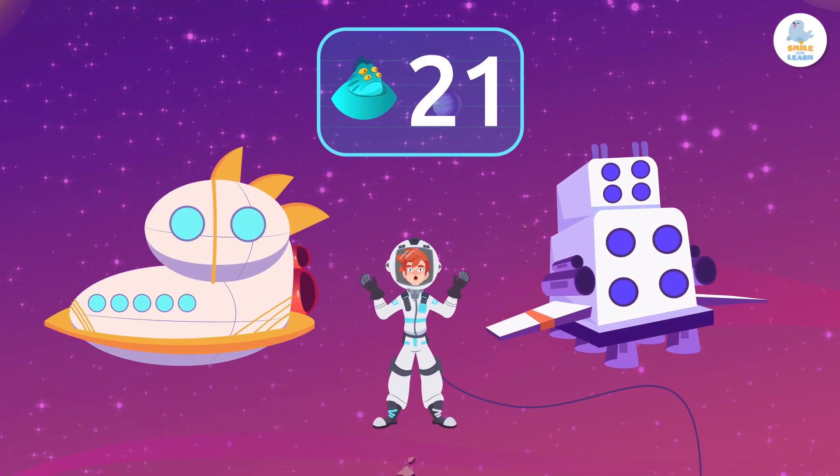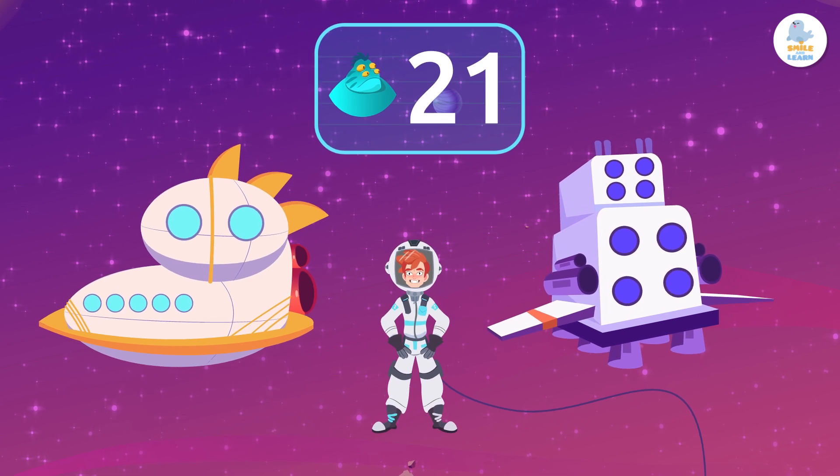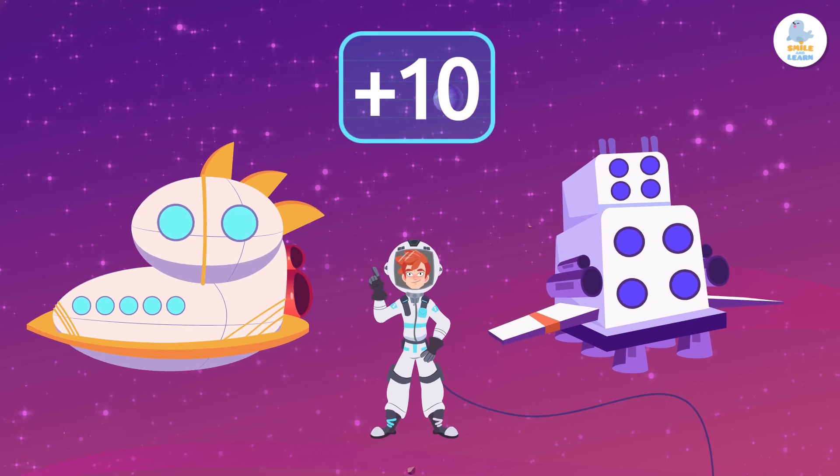So 12 plus 9 equals 21. There are 21 Martians on the two ships. Don't forget this trick next time you have to add a 9: first add 10, and then subtract 1.